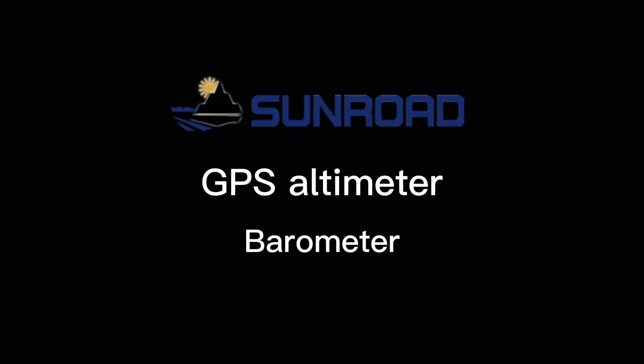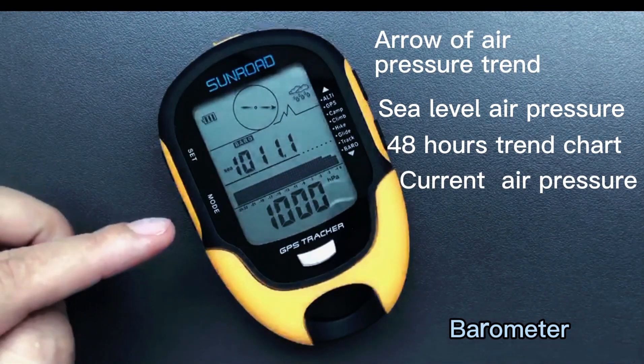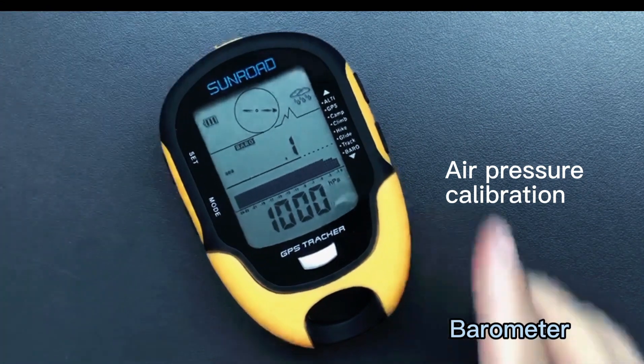This is barometer mode. It shows air pressure arrow, sea level air pressure, 48-hour history trend chart, and current air pressure. Long press the set button to enter sea level air pressure calibration.